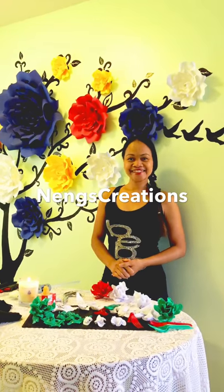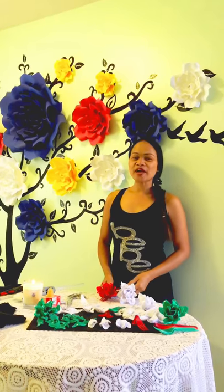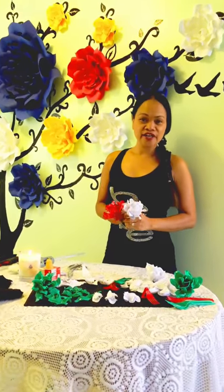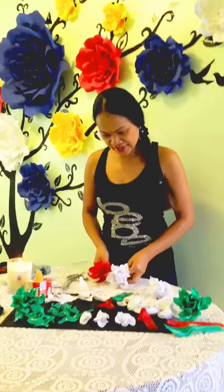Hello, this is my wife Ning with Ning's Creations. What are you gonna create for us today? I'm going to show you how to create a beautiful flowery napkin holder out of plastic spoons. Plastic spoons — this ought to be pretty awesome!